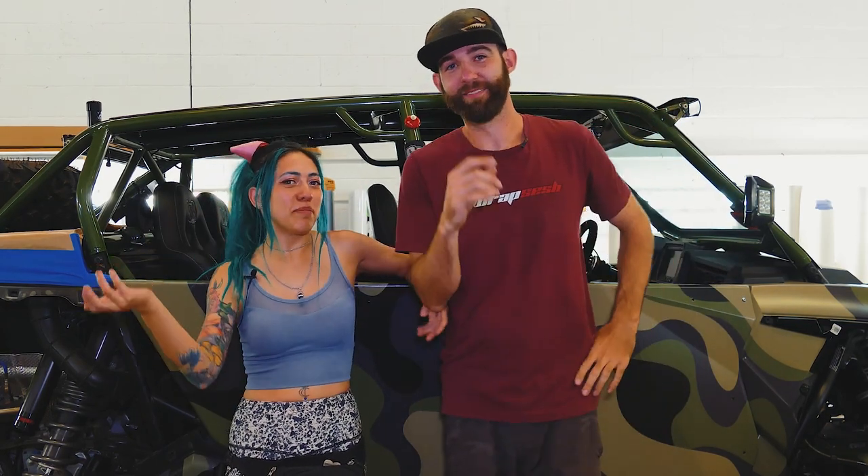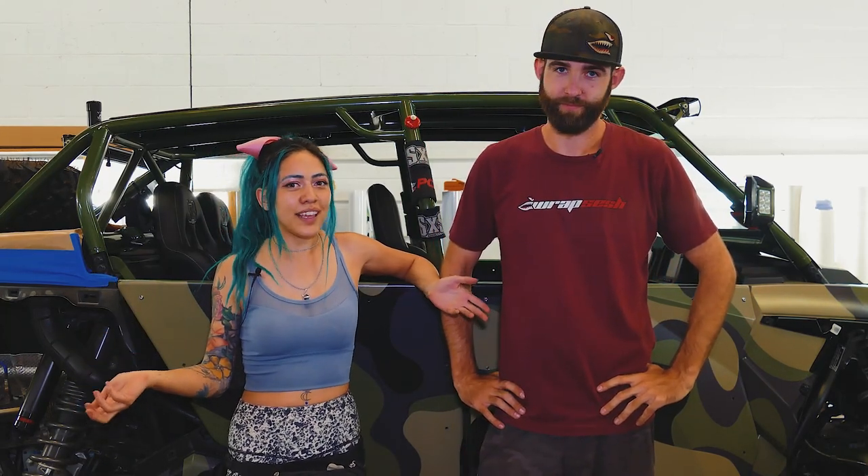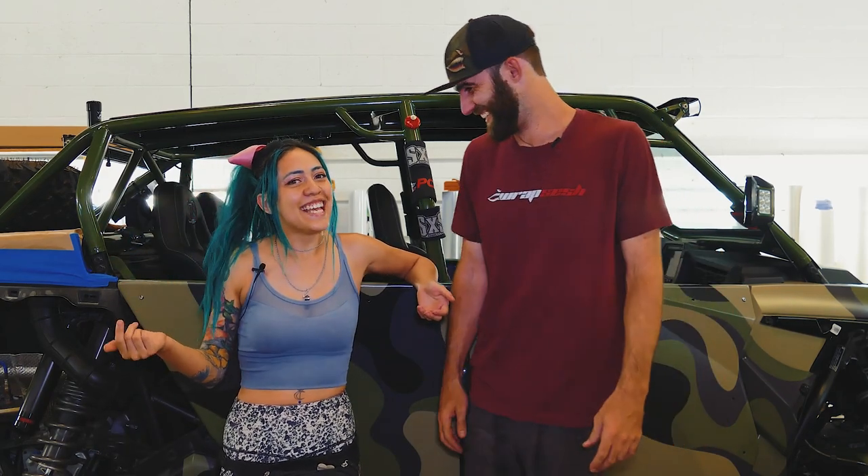Welcome to Rap Sesh. Sorry about our impersonation malfunction earlier. Sometimes our employees, aka the shop kids, get into the camera. We left the camera out.